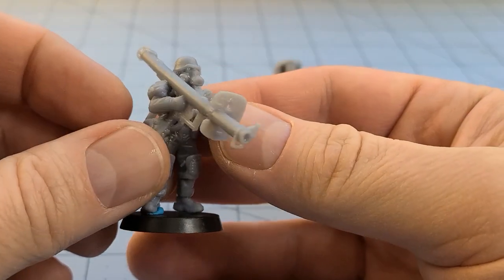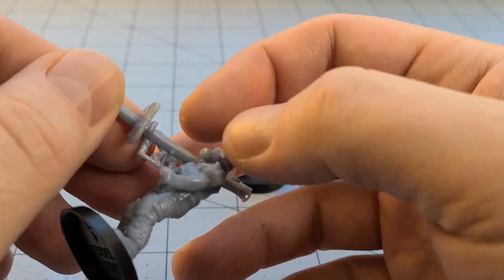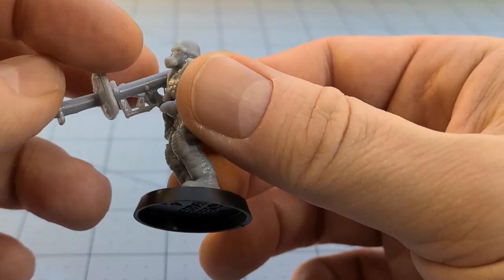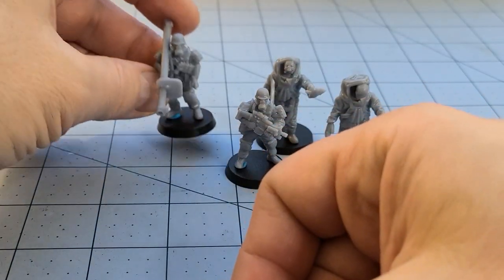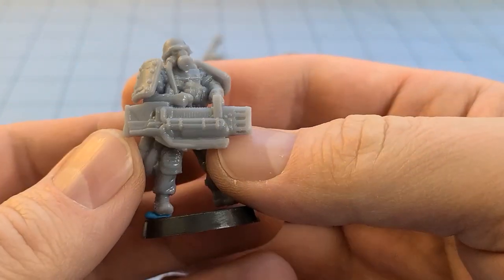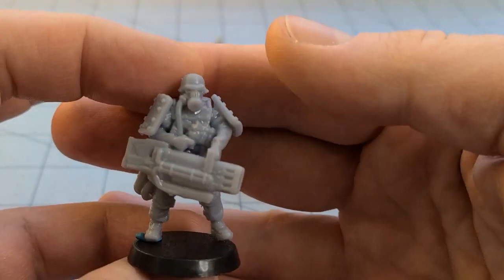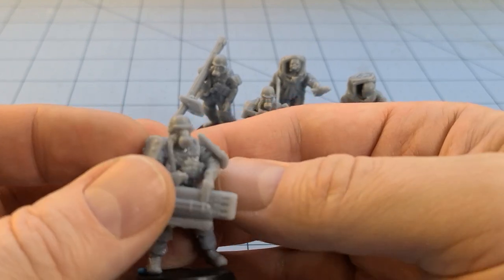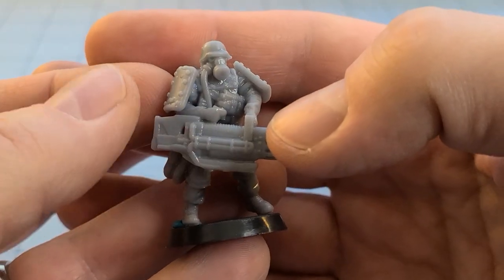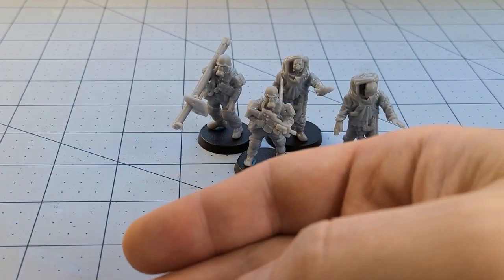We've got heavy infantry, so we've got to have heavy weapons. All of these were pretty well supported, and for once other than a few little supports I still need to remove — you can see one underneath his trigger and another on the inside of his arm — they printed up nicely. Then they have the super weapons, like these crazy plasma launcher things. I'm a sucker for a kitted-out model. I like when models have all kinds of junk on them — funny how I'll go from barbarians with next to nothing to guys with way too much kit.